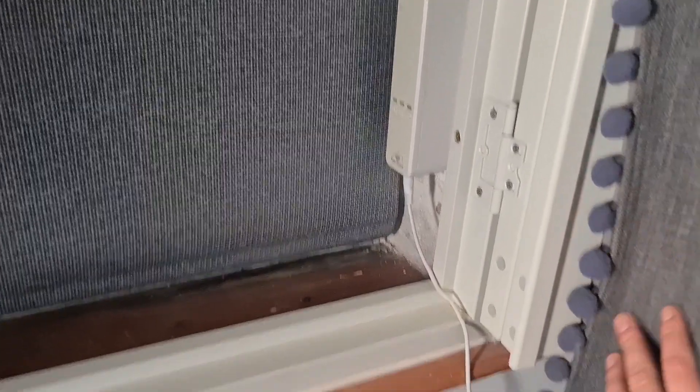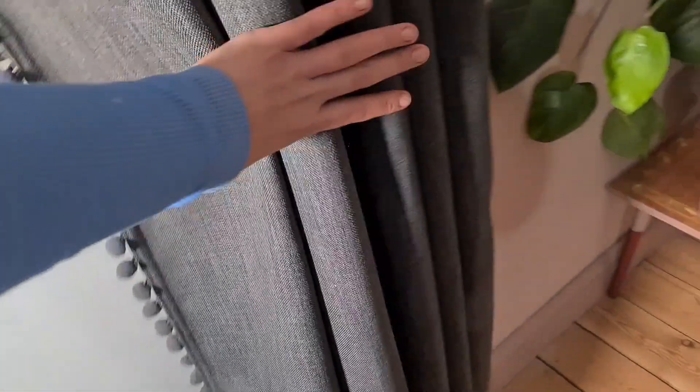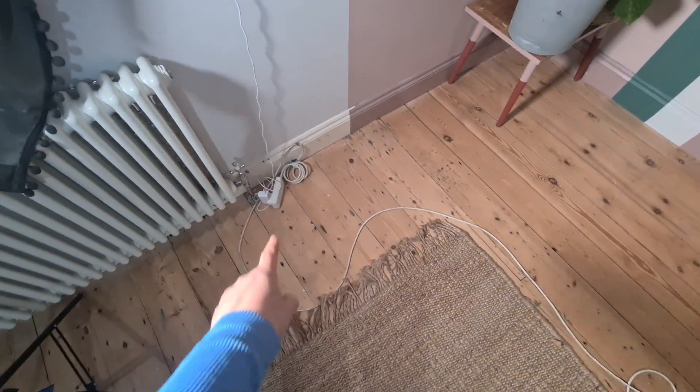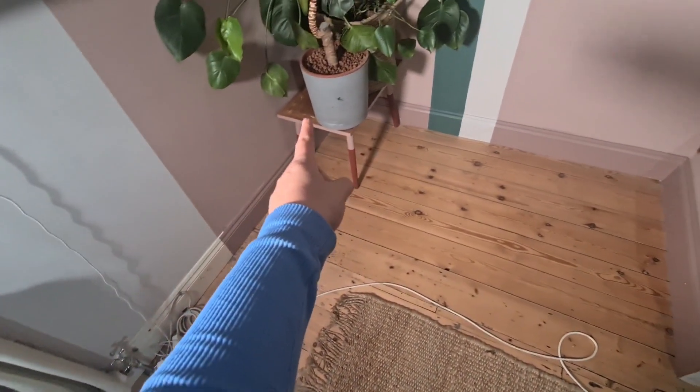I have to do something about this random cable — it's a power supply for my blinds which are voice activated. It travels down to this extension lead as I have no plug socket on that side of the room. So I'm just going to get some cable ties and tie it in to the skirting board. It might look a bit out of place because the colour will be different, so I might even paint over it. As always, don't forget to subscribe and I will see you next time.